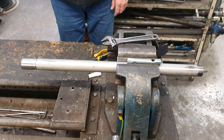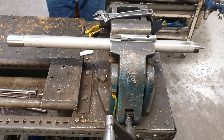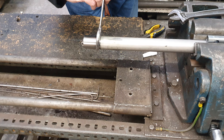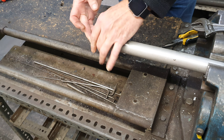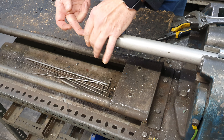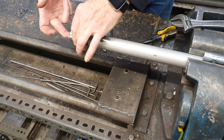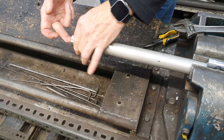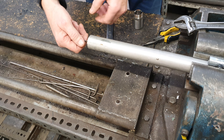Instructions to replace the ceramic insulator on the front 500 millimetre tube assembly. First, remove the burner head, keeping the electrode in the centre of the burner head so it will slip out through the centre of the burner head.